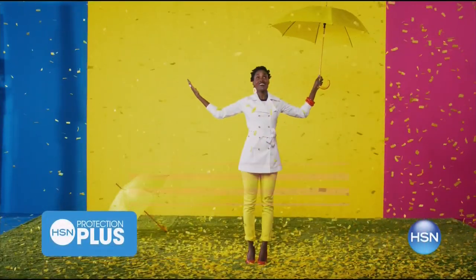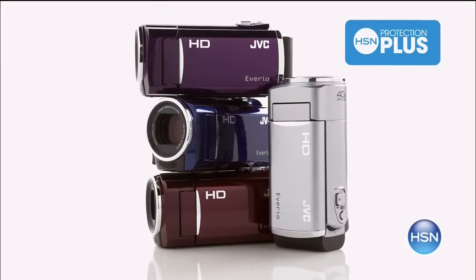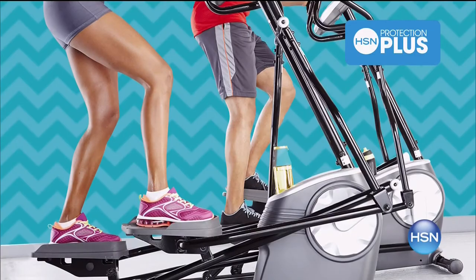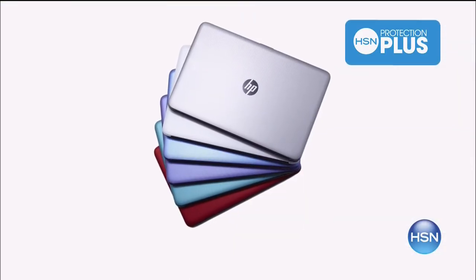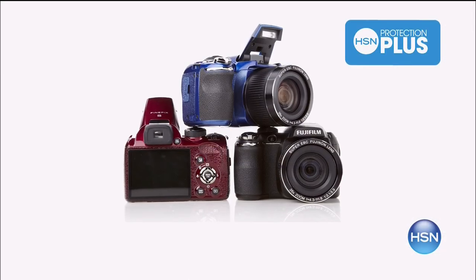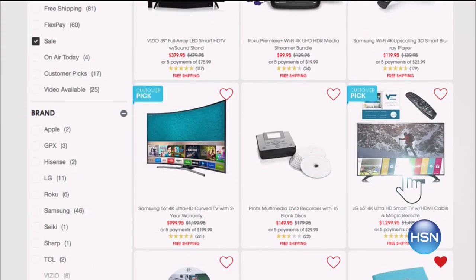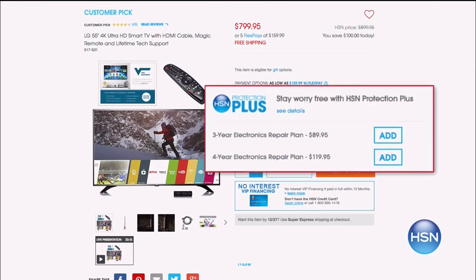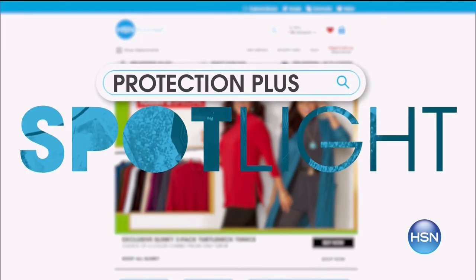Worry about one less thing with our Protection Plus plans at HSN. Computers, printers, cameras, fitness equipment, and even jewelry can be covered with a plan that offers repair or replacement should a failure occur. Portable electronics have accidental damage from handling coverage, which covers unintentional mishaps like everyday drops, spills, and cracked screens. It's easy to add when you are checking out — search Protection Plus at HSN.com for more details.